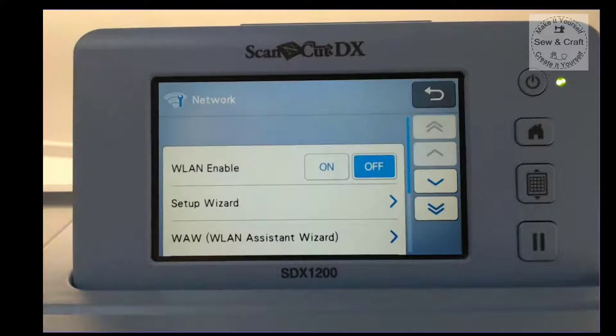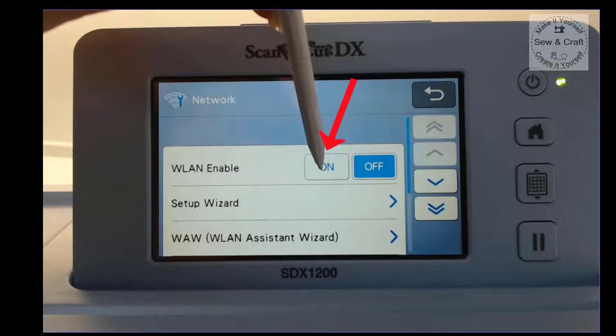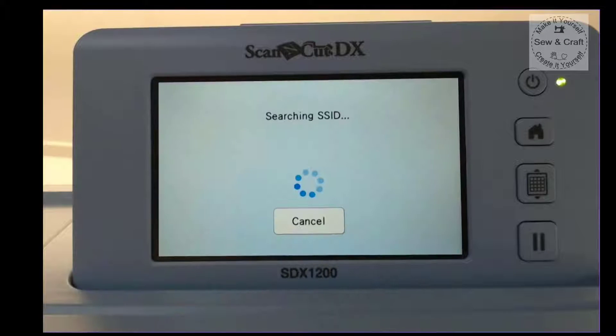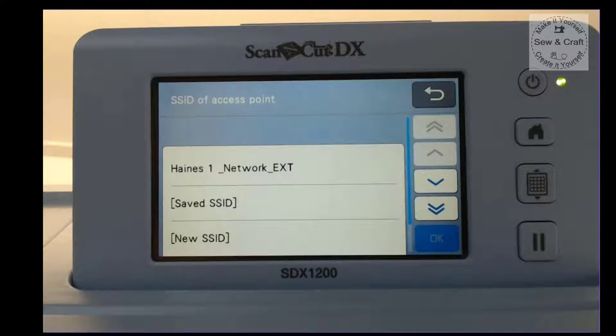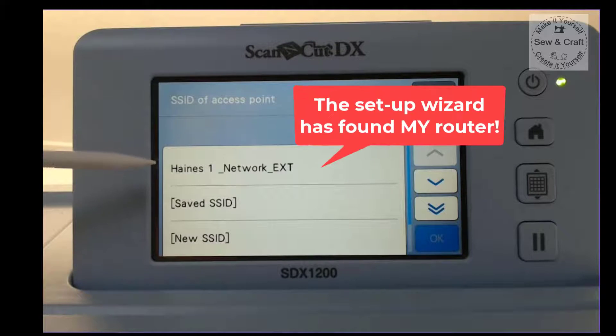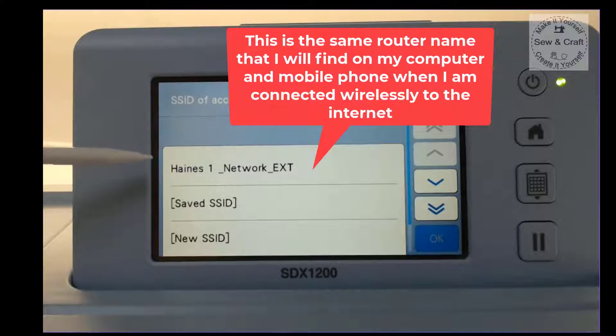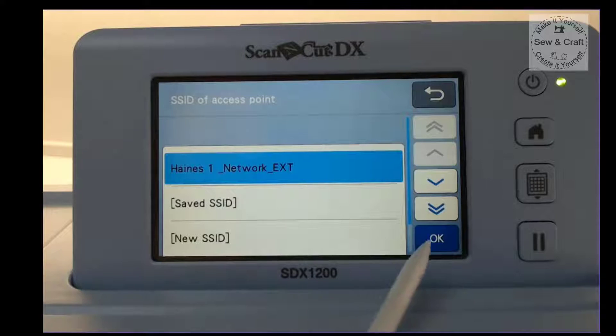In order to set it up, we're just going to touch on that icon. Then we're going to make sure that the WLAN enable function is turned on — so we touch on. You'll see that it establishes a connection with the network. Now I need to go and save that network on this machine, so I'm going to go to the Setup Wizard. The wizard looks for my router and comes up with my router name — the same one I see on my mobile phone and computer. So I touch that and say OK.